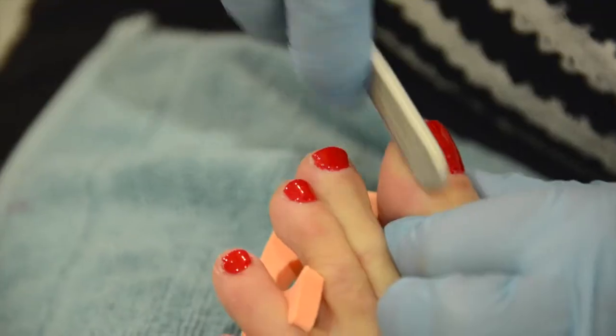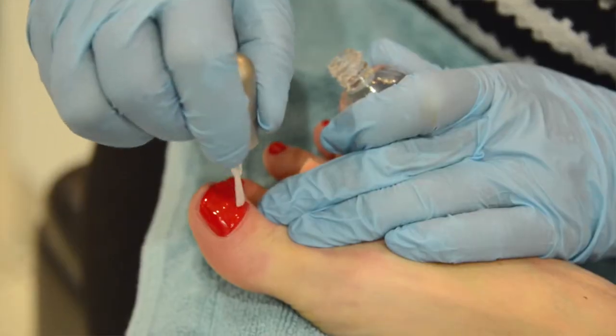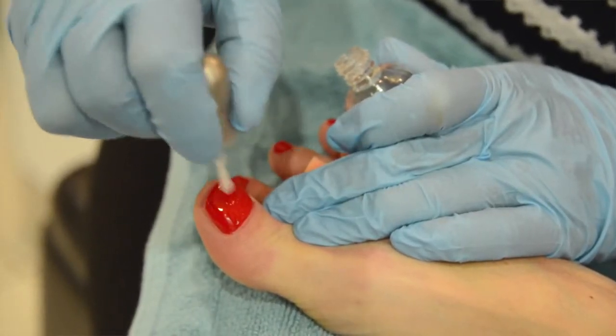I love it — it comes in 150 different colors. You can also have French or, again, a color. One of the main things about biosculpture gel, unlike any other product on the market, is it's designed to enhance the growth of your own natural nail. What we're trying to do is make your own natural nail look as beautiful and as natural as possible.